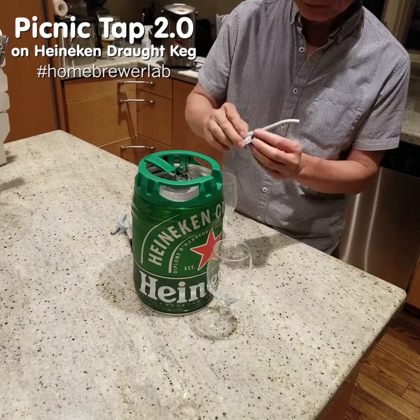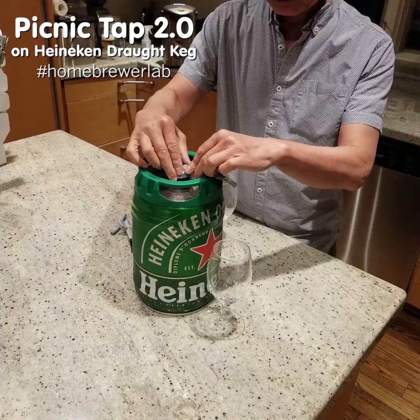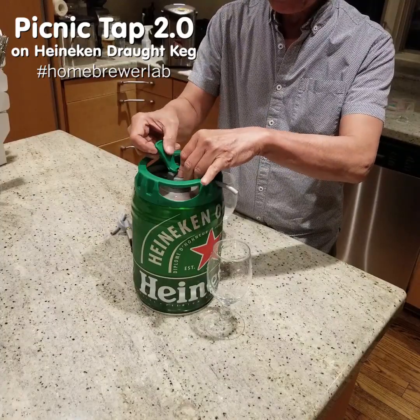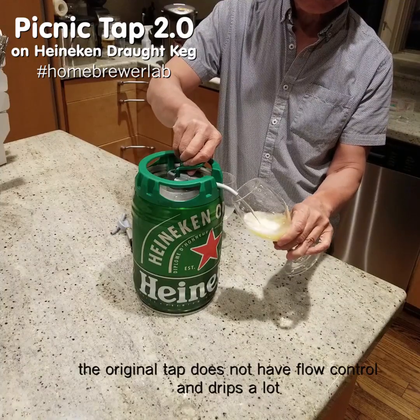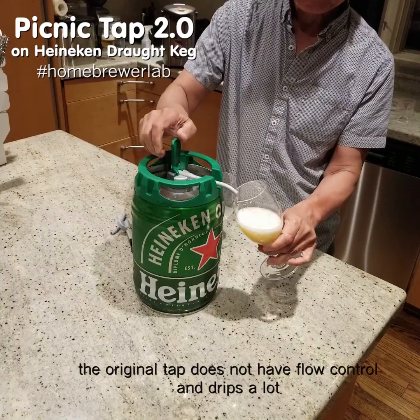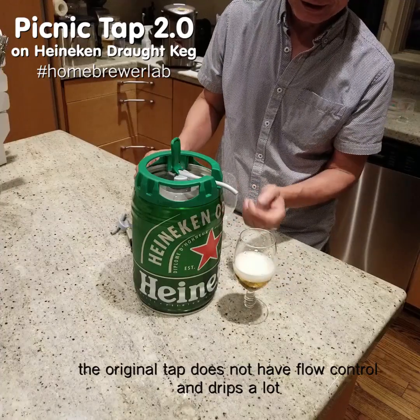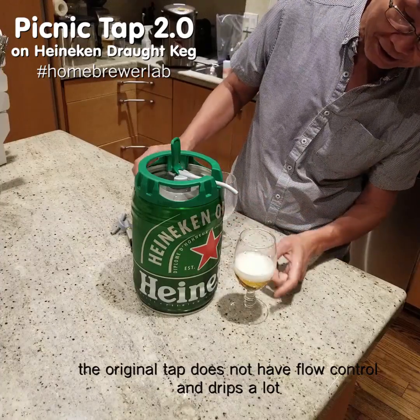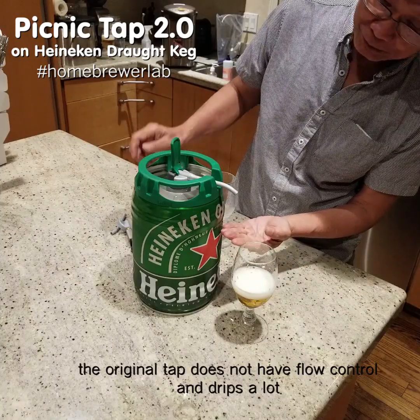This is the original equipment from the Heineken 5-liter keg system. Put it in here, and then the drip — a lot of dripping here. You're going to continue to drip for a while.